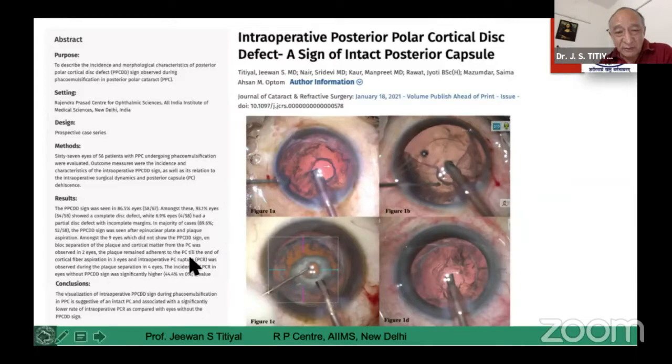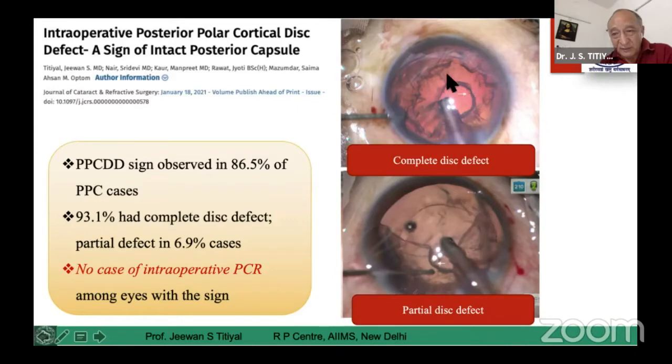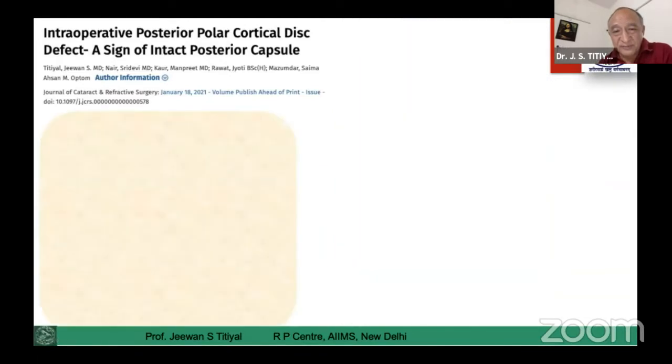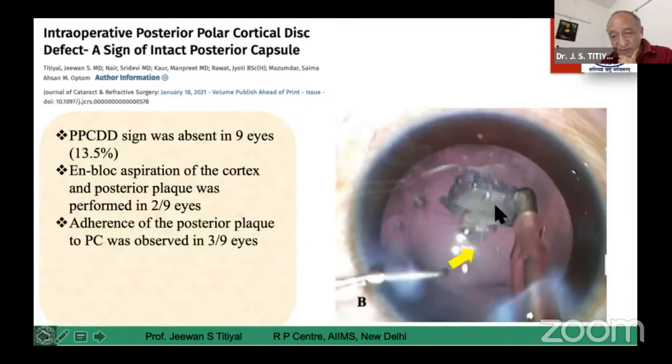Once you see this disc defect, which normally occurs towards the end of your procedure — or it may occur after the nucleotomy or after epicortical cushion removal — sometimes you have a complete disc, sometimes an incomplete disc. In almost 87% of cases you will see this clear disc, and that is the indication of safety for your patient. In around nine eyes of approximately 80 patients, we didn't see the disc. In those cases we had either complete adhesion of the posterior complex of this polar cataract to the posterior capsule.